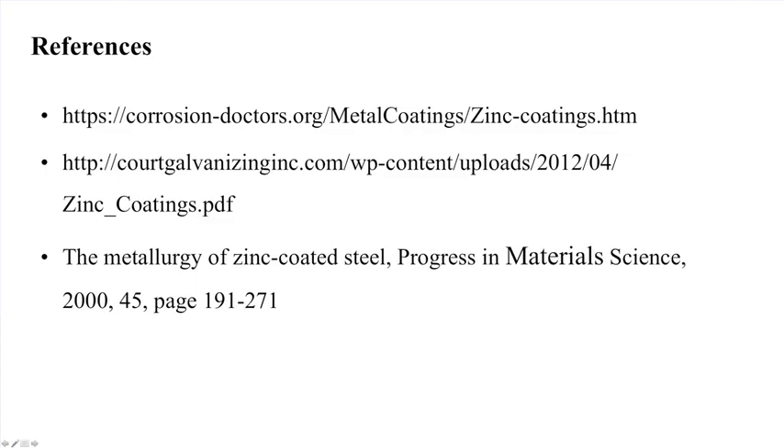In summary, this lecture discussed the hot dip galvanizing process and its importance, particularly the use of different baths like Galfan (5% Al) and Galvalium (55% Al), and the galvannealing operation. Research is ongoing to minimize intermetallic formation by addition of ternary elements like aluminum, silicon, copper, and titanium, and to optimize process parameters for galvannealing to achieve a homogeneous microstructure with minimum stress in the coated product.